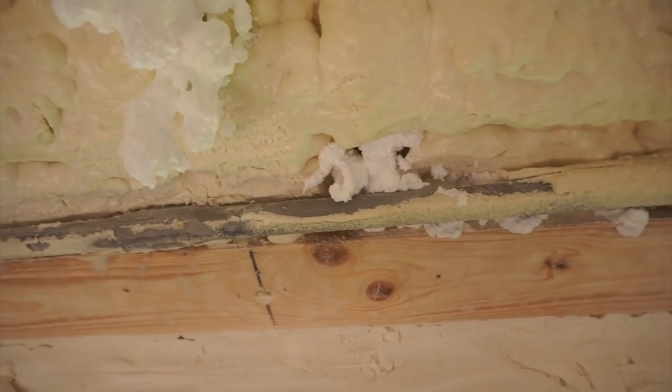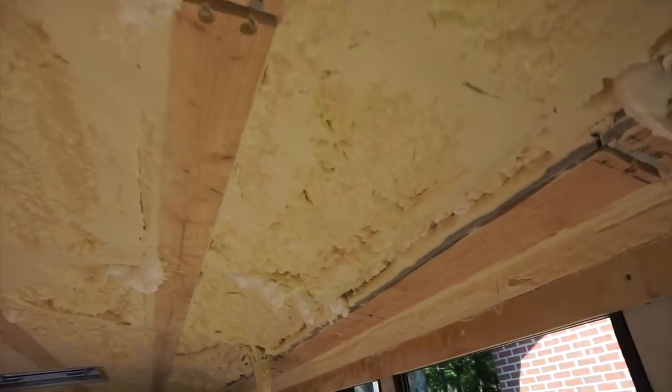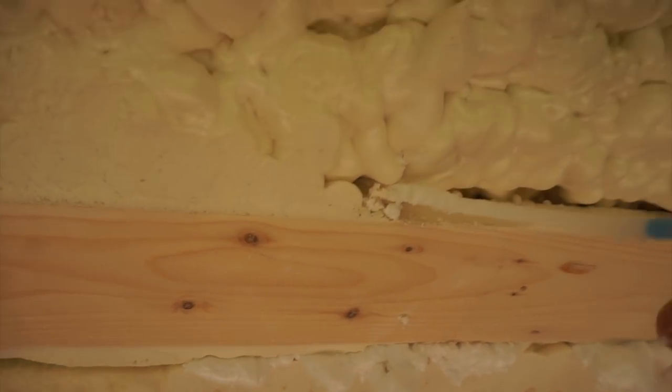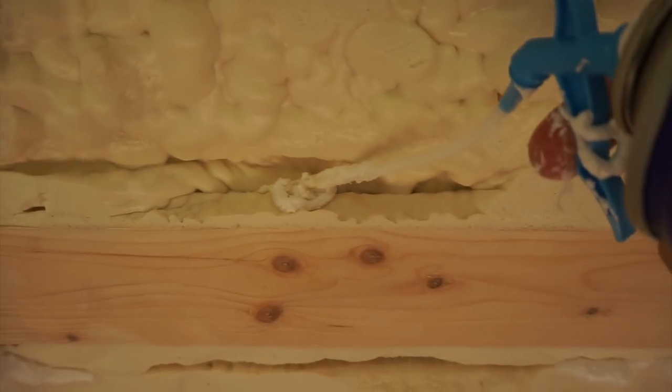I think Justin really just wants me to hit all the spots of metal that are exposed, because that's the worst part. But there are a couple of these big gaps behind the trim, and you can just tell that it's so hollow back there.